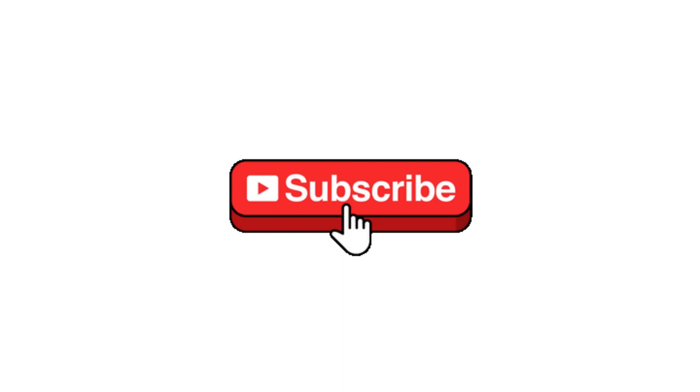Your Ray-Ban Meta smart glasses are now factory reset and ready to pair again with your device. If you find this video helpful, please like, subscribe, and I'll see you in the next one. Thank you for watching.